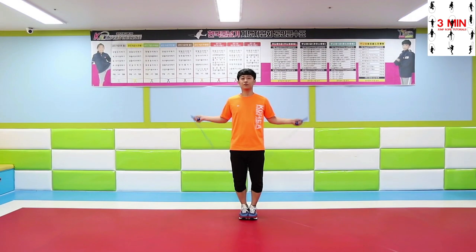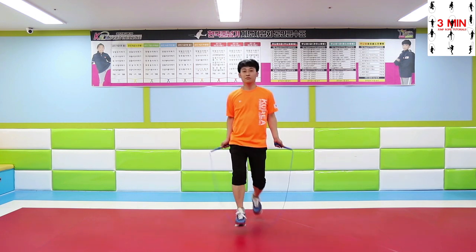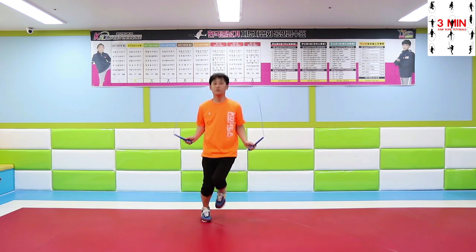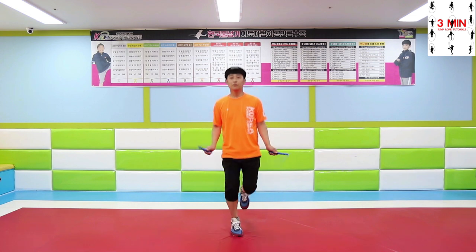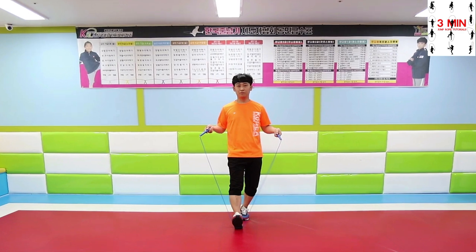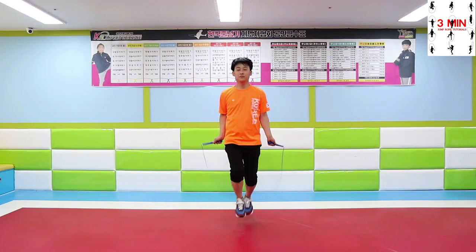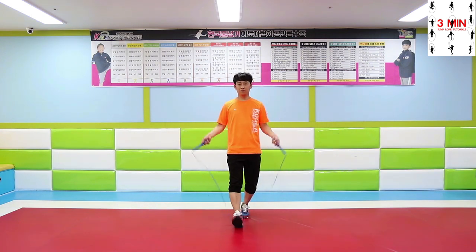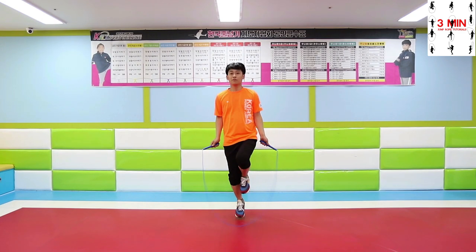Jump cross. Jump 2 times alternating your feet — sideways, back and forth. Build strength and endurance in your legs by practicing your alternate foot step.